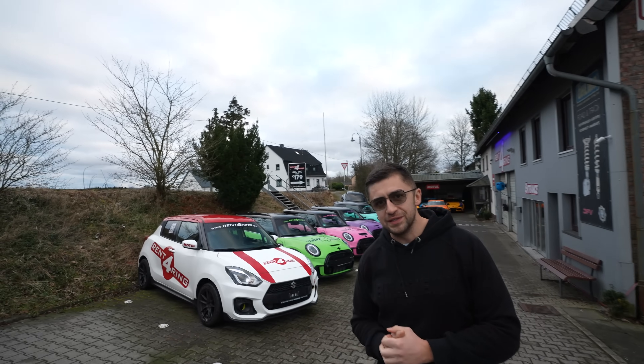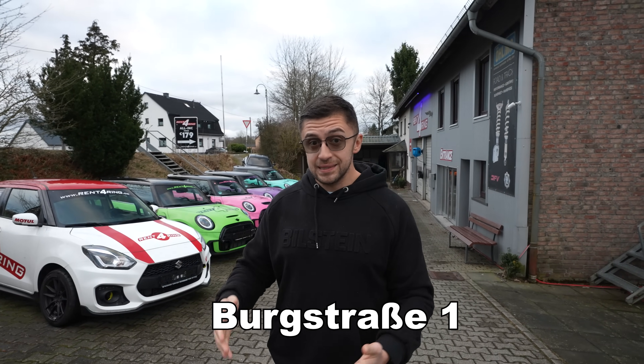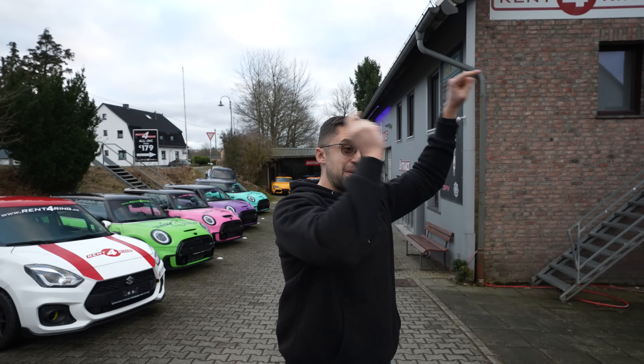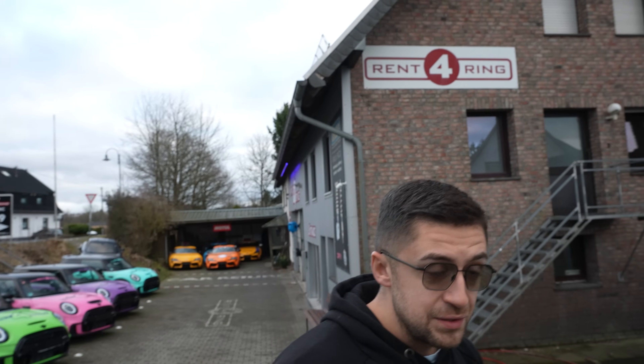Let me explain why we need a sign: there is a very familiar building — Apex Nurburgring. Our current address for Vulkan Alpha is Borgstraße 1, across the street from Apex. Vulkan Alpha is actually located in the same building but on the back side of it, so all post gets delivered to the front. We want to direct everyone to go behind the building.